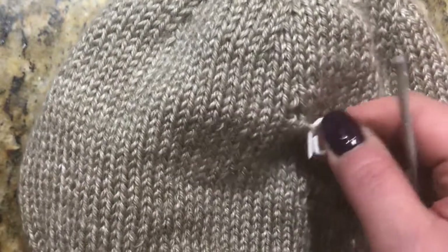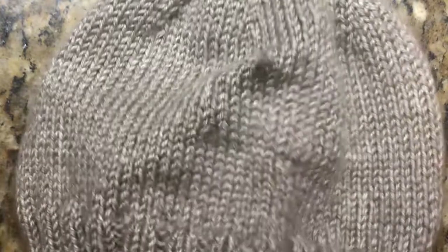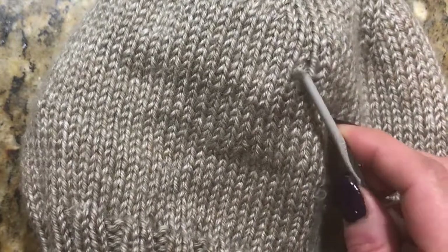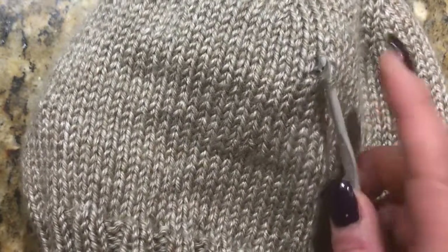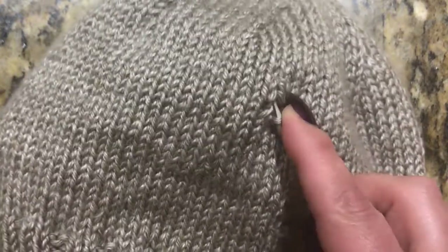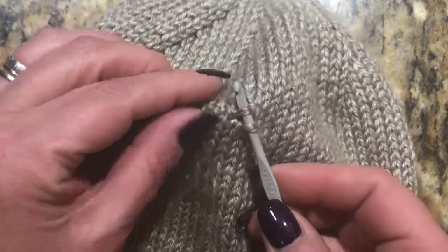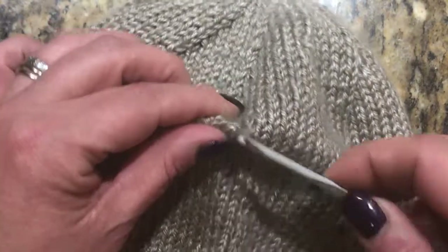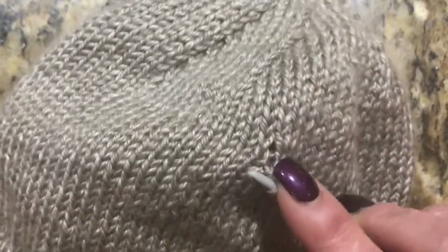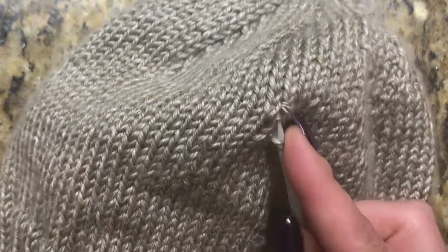I'm gonna take this stitch marker off and take my crochet hook and go through that dropped stitch right there. I'm gonna pick up one of the ladders — you go under the ladder, you can see it right there, and pull it through. So now I've just picked up one.